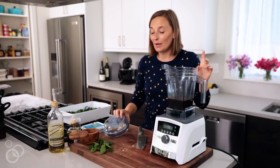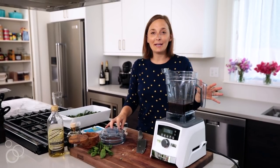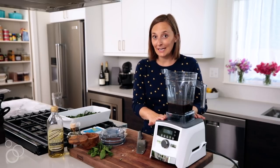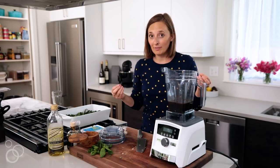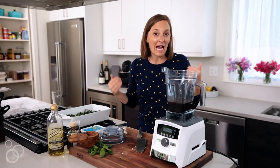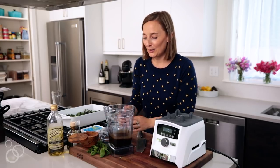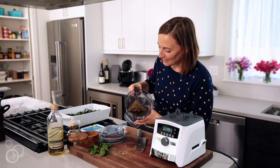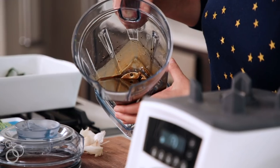Also a side note: if you had any extra thyme, basil, tarragon, or any kind of fresh herb on hand, you could easily add it to the air disc container and it would partially chop it up and infuse the vinaigrette with even more flavor. So if you've got a garden, go for it. Look at that vinaigrette — actually perfect. I'm so excited about life right now.